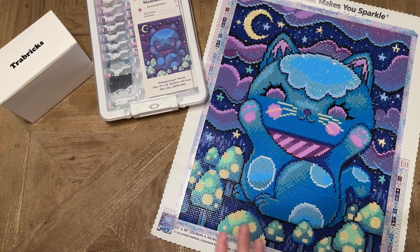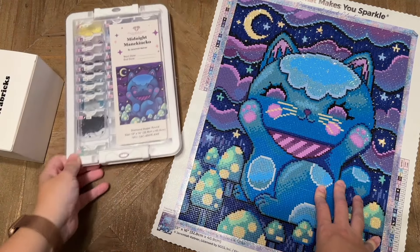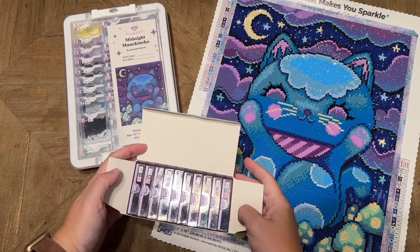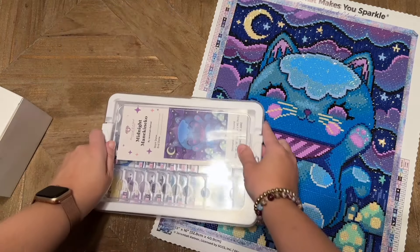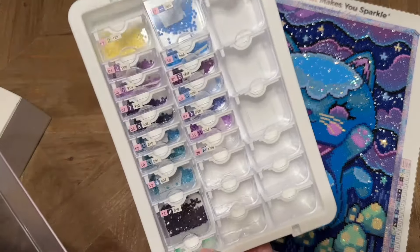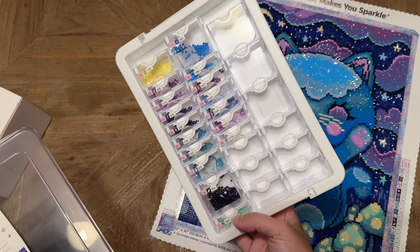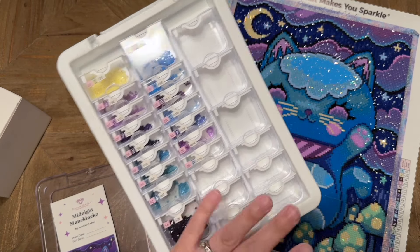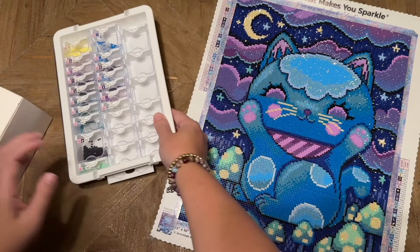I used a couple of different drill sets for this kit. I wanted to use the Trabricks but there were only 10 in the set and this kit has 27 colors, so I put some drills in the Trabricks and the rest in another set — an Elizabeth Ward style mini version from AliExpress. I'm actually in love with this smaller half-size tray configuration and I'll have that linked below. I think I'm going to be really addicted to this kind of storage for snack size kits.